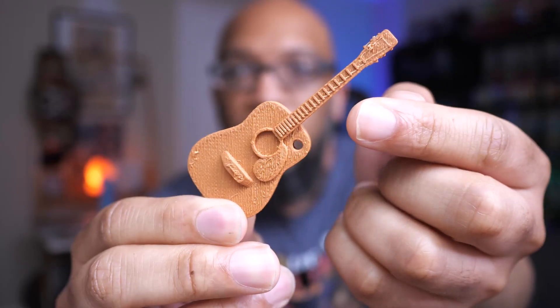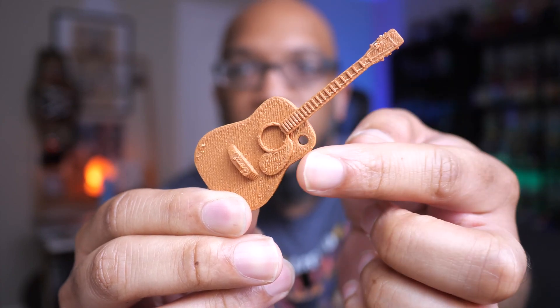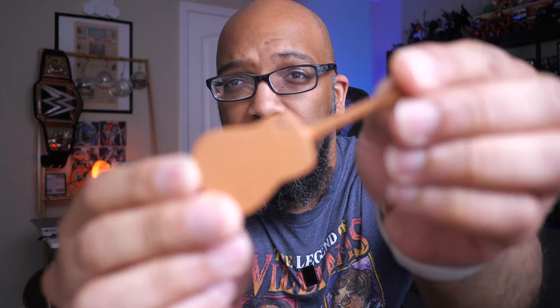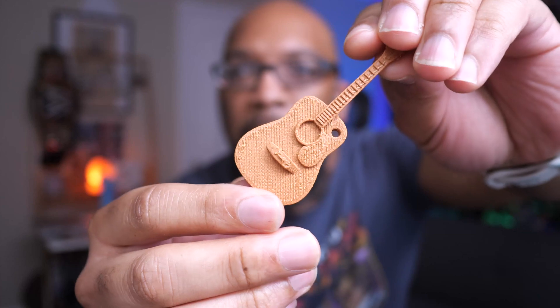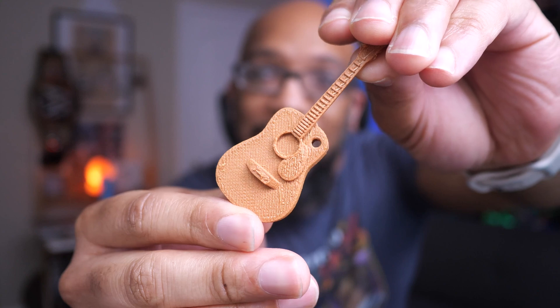I printed with it and let me show you some of the first results. I wanted to start small, so I printed this little guitar keychain of an acoustic guitar. As far as detail goes, the frets are nicely separated, the pick guard is still there and nicely detailed — nothing looks like it's fused together. There's a fairly decent first layer on the back, but the finish on the top is definitely not the best. That's one of the challenges I ran into.